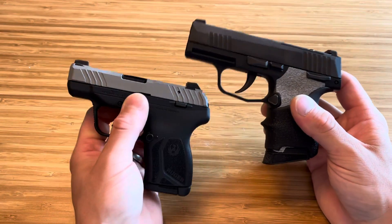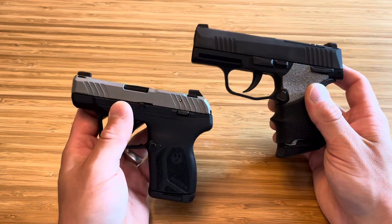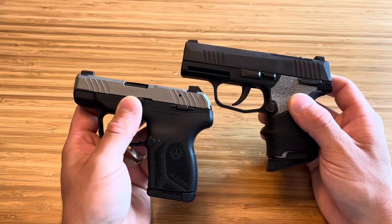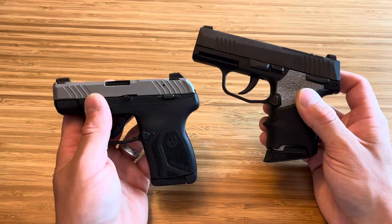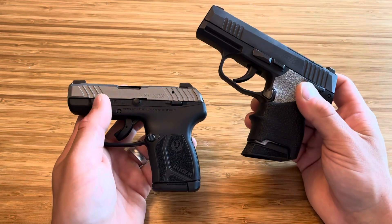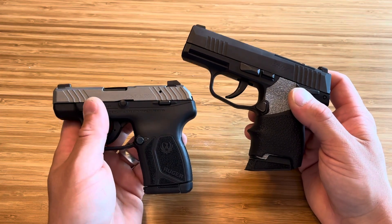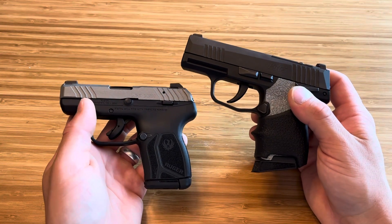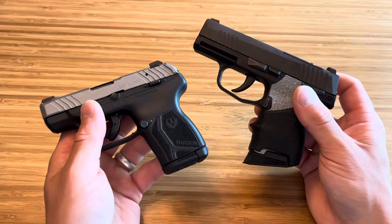Both are great firearms — it's all personal preference. They're both 10-plus-1, so plenty to get you out of any situation, especially in the summer when people aren't wearing coats and multiple layers. 380 is definitely an acceptable round. As for what rounds I carry out of these, I carry Underwood Extreme Defenders. They have the best penetration and they're made by a well-respected, very reliable company — I've never had any issues running them out of any of my firearms.